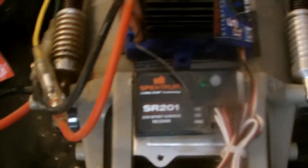Right here we have a Traxxas 2055 servo. It has enough power — it's just the steering on the Frog that kind of stinks. And we've got a Spektrum SR201 receiver.